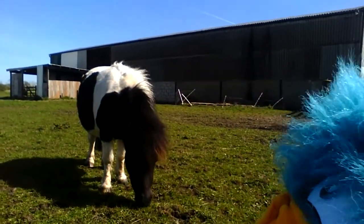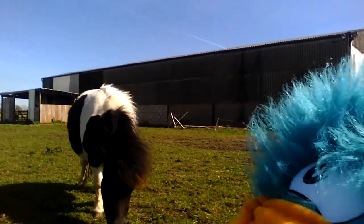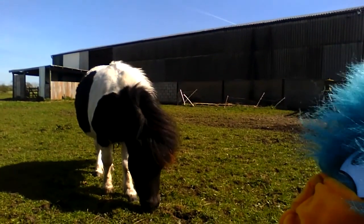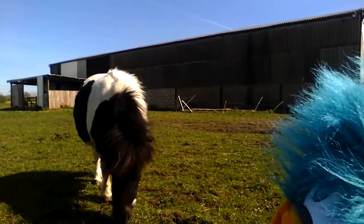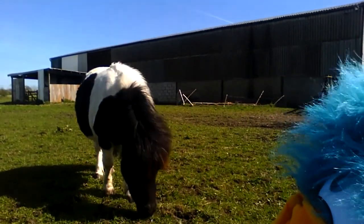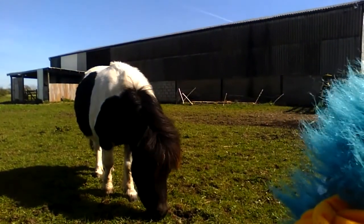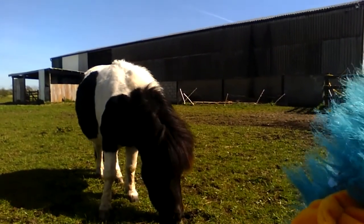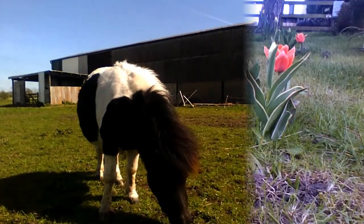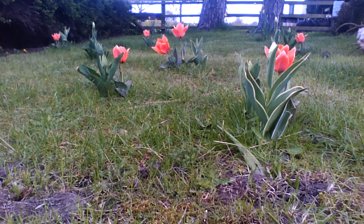Why doesn't Poppy have her coat on today even though it's windy? Well, it's windy but it's quite warm, and at this time of the year the horse's hair is starting to fall out - she's starting to moult. In the winter they grow extra hair to keep them warm. Lots of animals do that - they all have different ways of surviving in the cold. The pink tulips are out, and there are some tall ones as well.